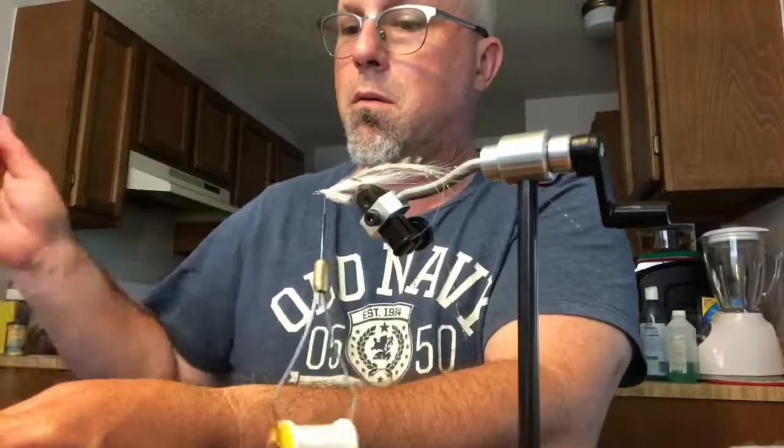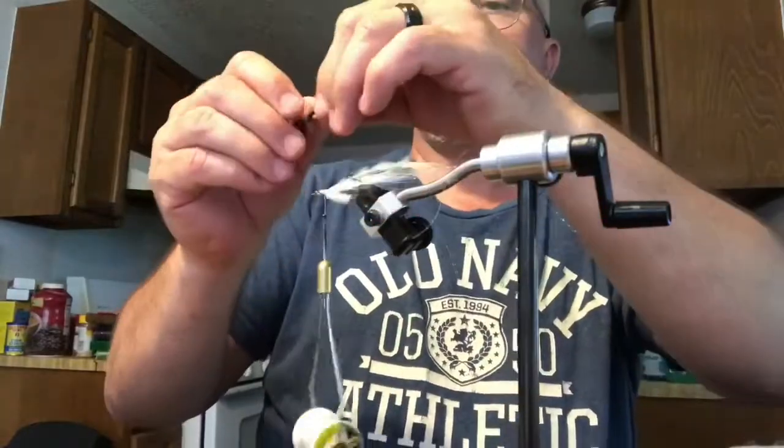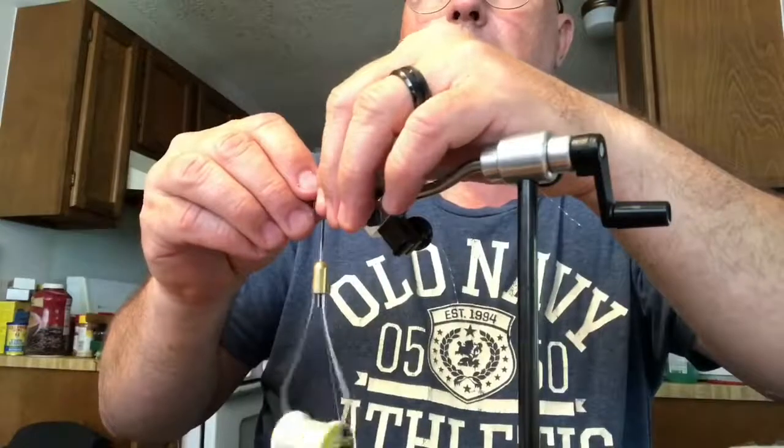I don't know why they like these barred feathers so much, but fish just kind of freak out over those. But that's a good thing, right? To have them freak out over your fly.